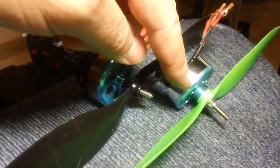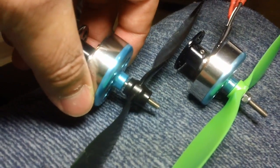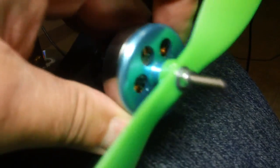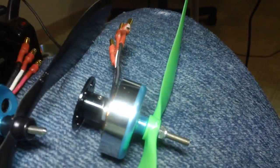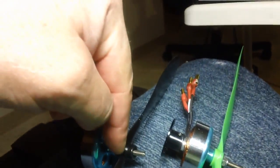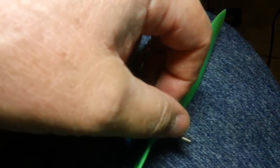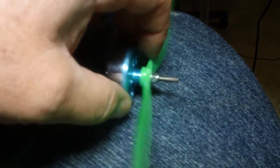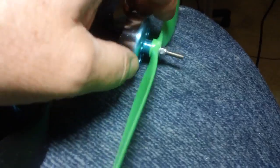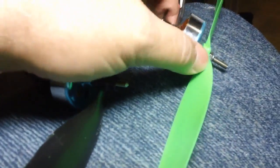This motor is the newest one and this is the older one — the shaft is longer on that one because I was running GWS props which have a bigger hub. These are props from Hobby King and they're a lot shorter, so I'm going to make sure I like the Hobby King props better than the GWS props before I cut the shaft down. I might cut it about in half, or just leave it long enough to get a nut on — haven't decided yet.